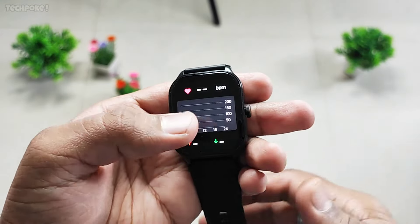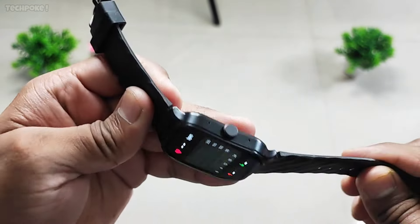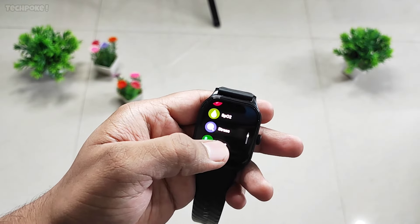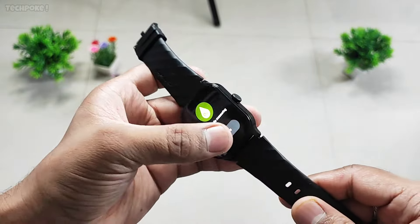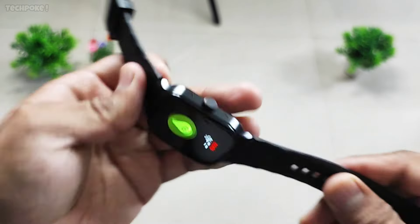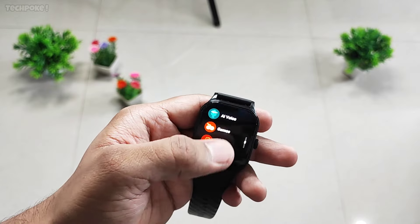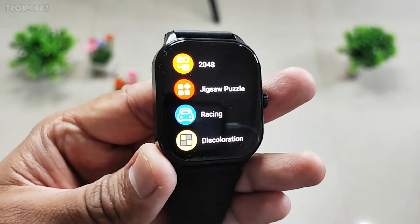Heart rate with a dedicated sensor — green accent sensor. And here, SPO2 monitor. I will show you — yes, dedicated sensor.